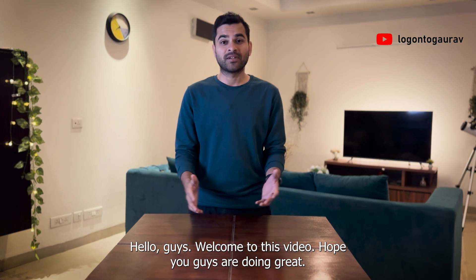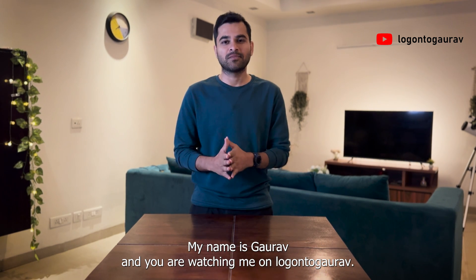Hello guys, welcome to this video. Hope you guys are doing great. My name is Gaurav and you're watching me on Logon to Gaurav.